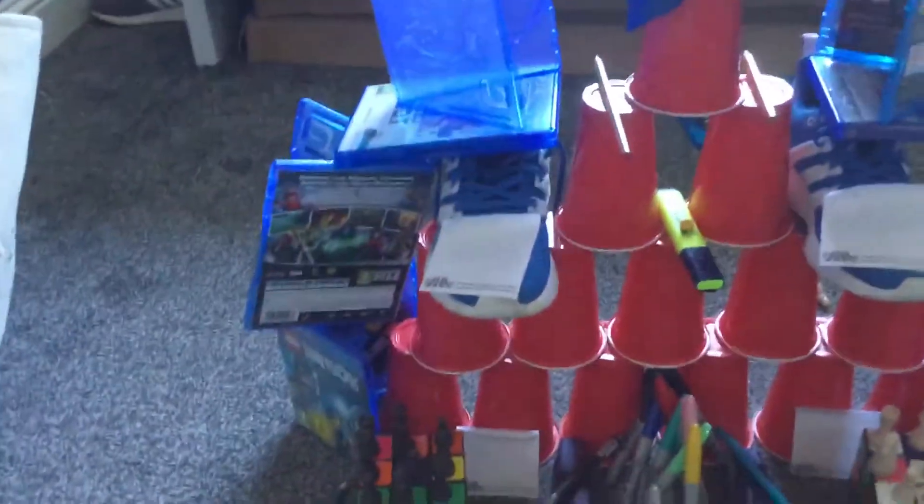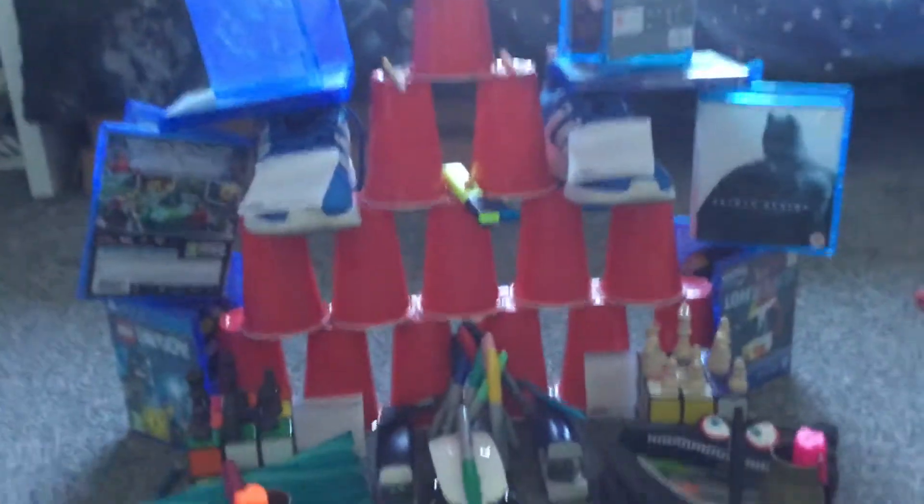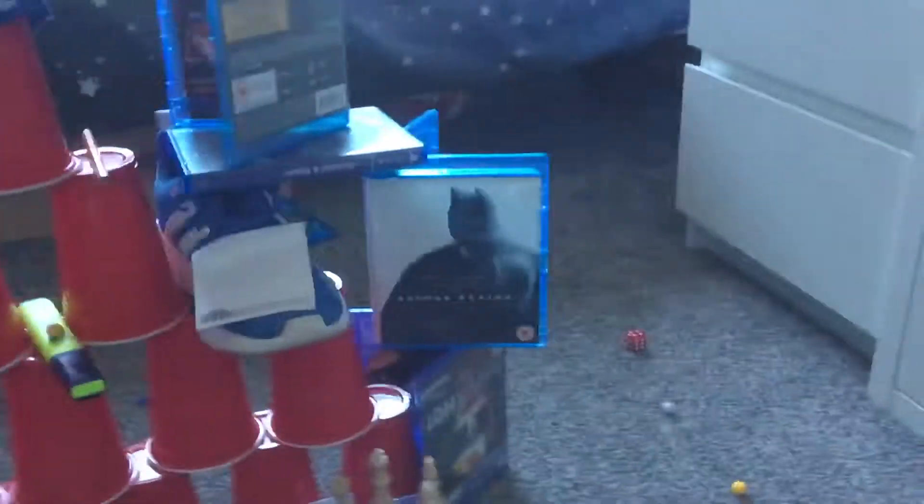Hi guys and welcome back to another video where today I have actually built a masterpiece. I've built all of this — out the back there's not really anything, my little brother was just playing back there. The front is the main part. I've got baby me on there, I've got discs stacking up on the discs to the paper so it can hold up. I have got shoes with notes on them, also used for these discs here.